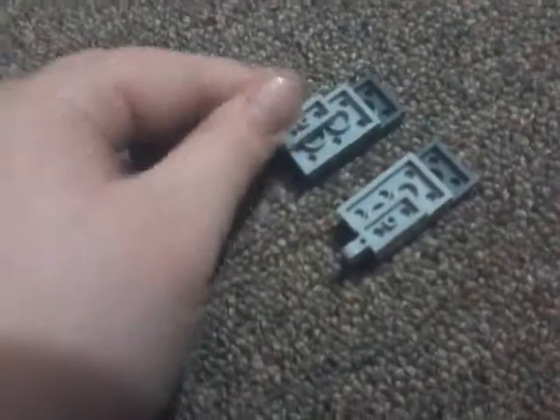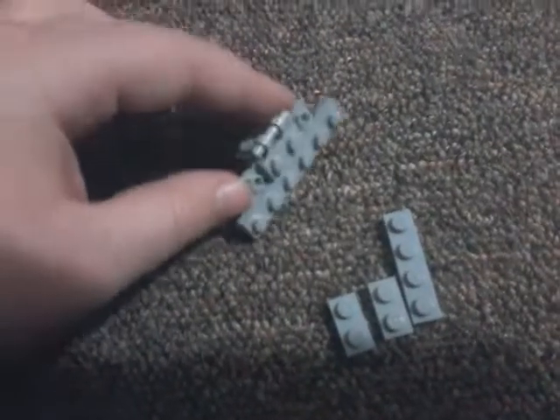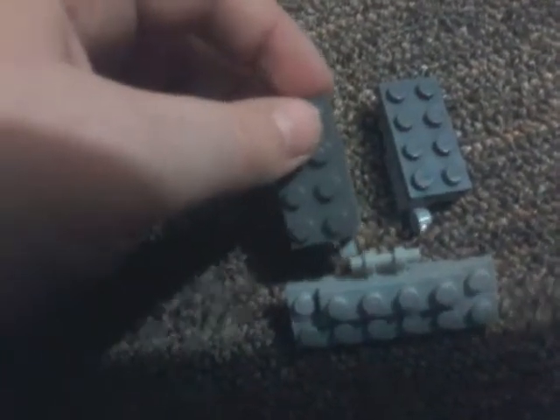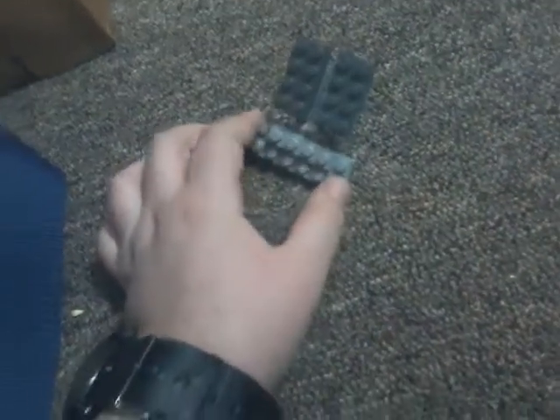First get these three pieces and put them together like this, and repeat it again, put that piece on the other side. Then you'll need these pieces. Put two of the pieces together like this, then you're going to put the pieces like that, then you're going to take this four piece like that. Then connect these two onto the other and it should look like that. Now there's the front, now we will do the rest.